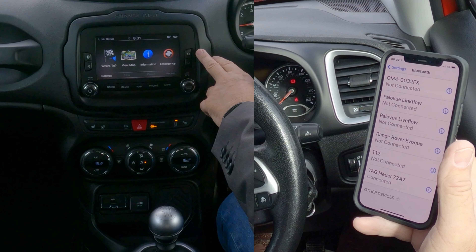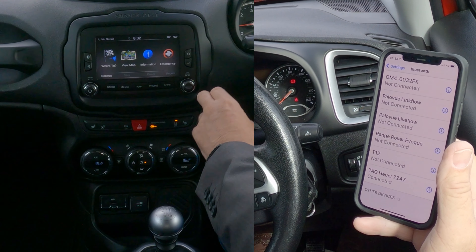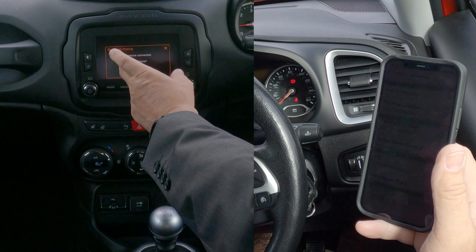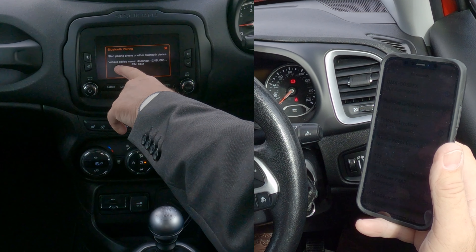You'll be tempted to click what looks like a menu or settings button, but what you have to do is go to 'Phone.' There's nothing connected at the moment, so it's come straight up onto this screen: 'No Phone Connected.' Click 'Pair Phone' — yes — then 'Start Pairing Phone or Other Bluetooth Device.'